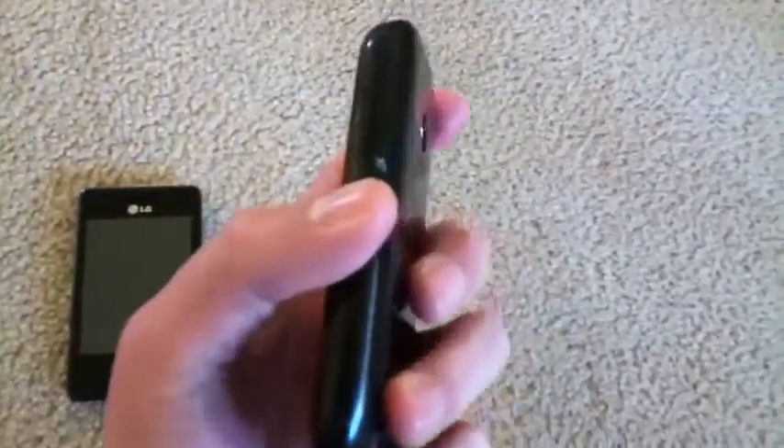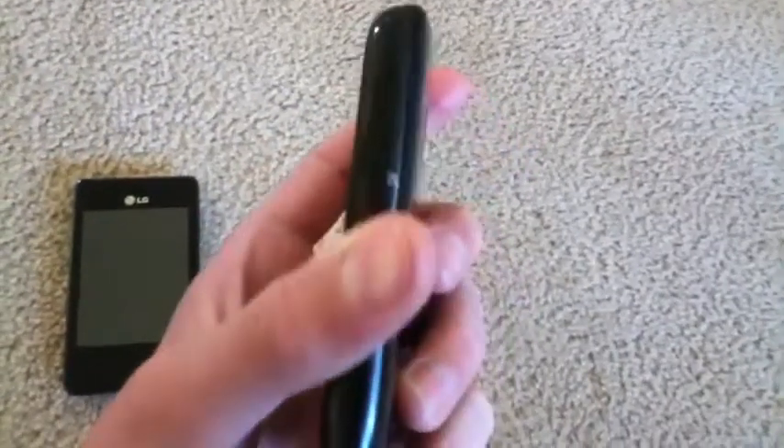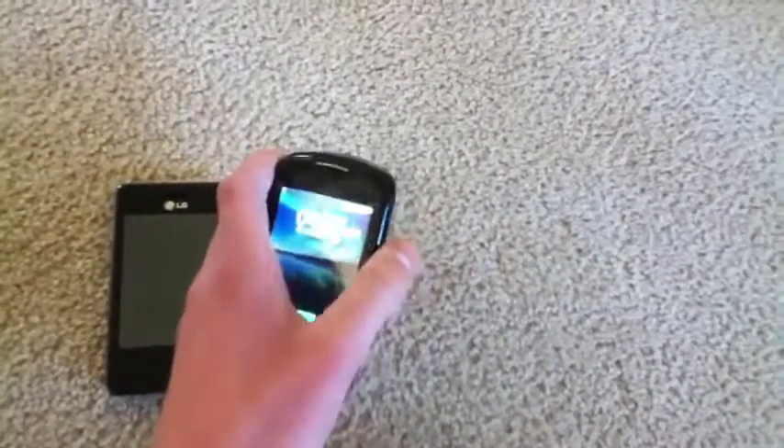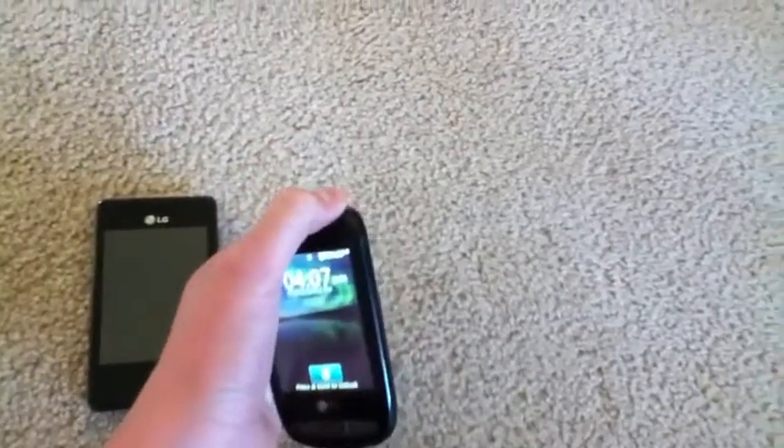And on the right of the 800G, we have our small volume rockers, which do not have very good tactile feedback and are not very raised from the body of the phone — they're hard to even tell that you're touching them.